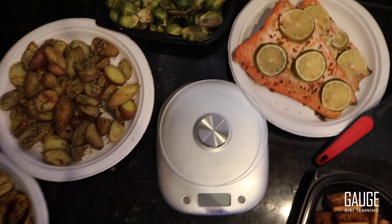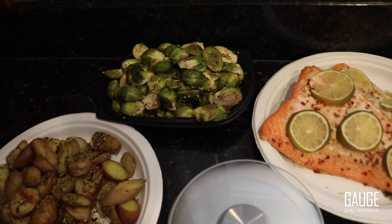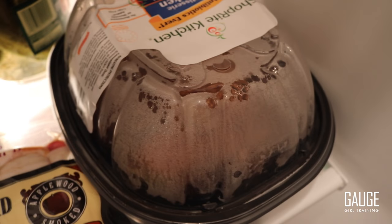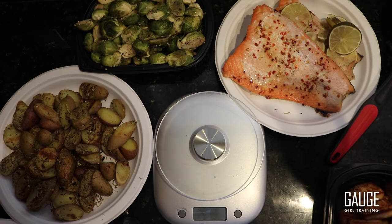So what you guys can see is I cooked a lot of different things and staged them on some plates. I have three different carb sources: potatoes, plantains, and rice. I have my Brussels sprouts, salmon, tofu, and also a rotisserie chicken from the fridge. I'm going to take the limes off the salmon — I just wanted the flavor, not the garnish. And I have a ton of these meal prep containers ready to go.